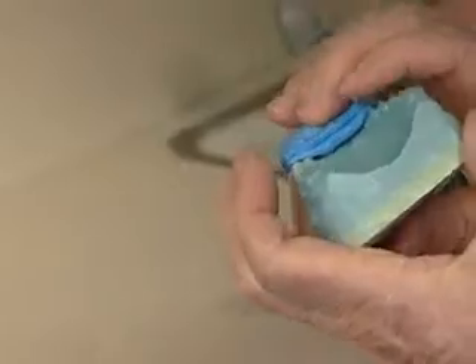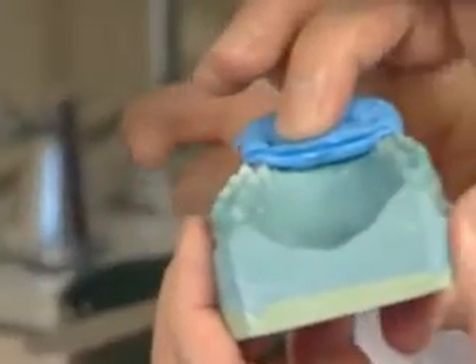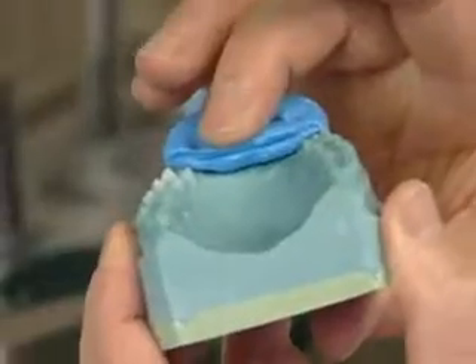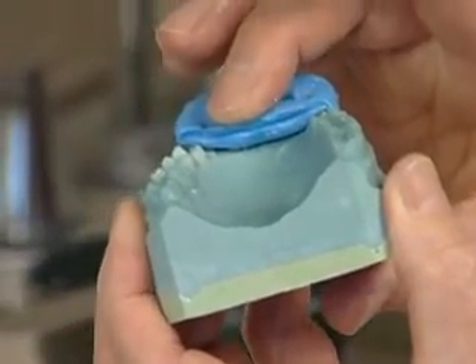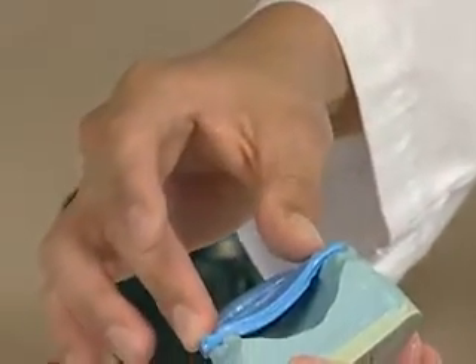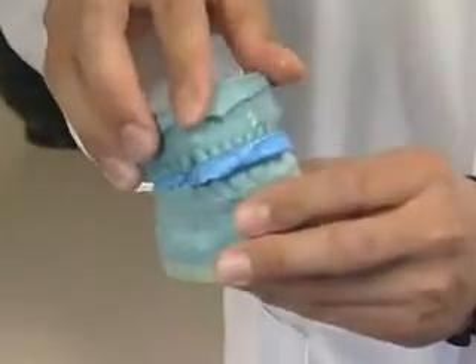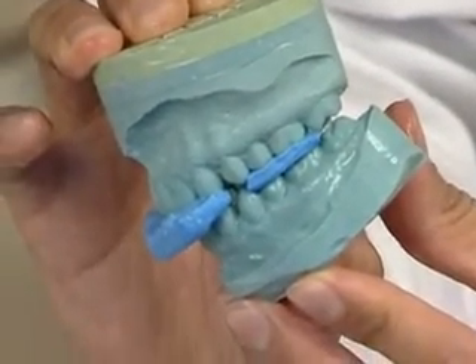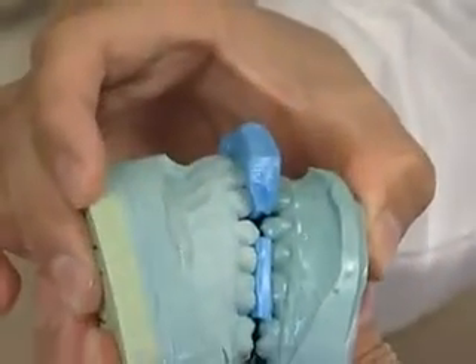He can take his blue wax bites now and put them on the model to make sure they're fitting the model well. What's critical here is to make sure the blue wax is not touching soft tissue anywhere. If there's any doubt, trim away the blue wax so that it's very clearly clearing the soft tissue — I would trim a little bit off the lingual here and here. Then put the upper bite on and do the same thing, looking from the lingual to make sure it's not touching the soft tissue anywhere. Our models fit well into our wax bites, so we can proceed to mount our upper model.